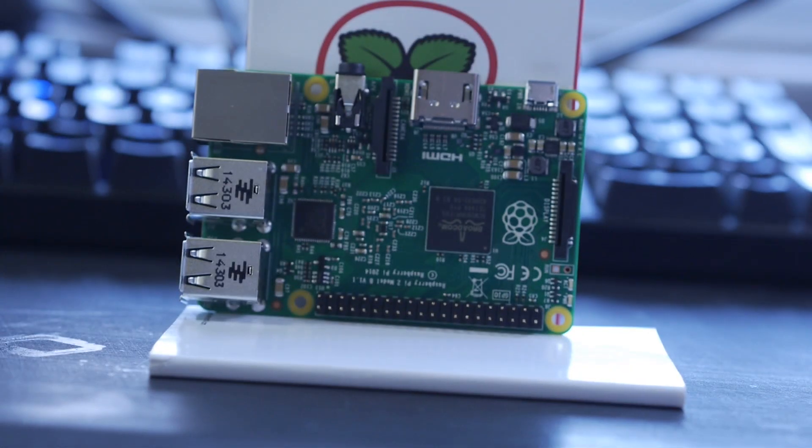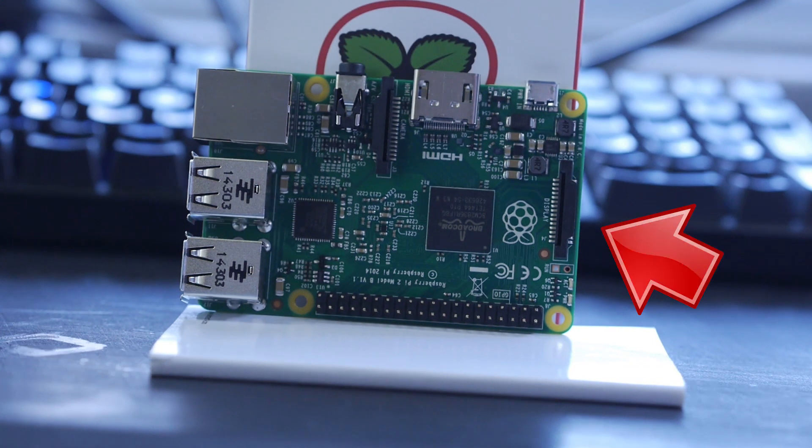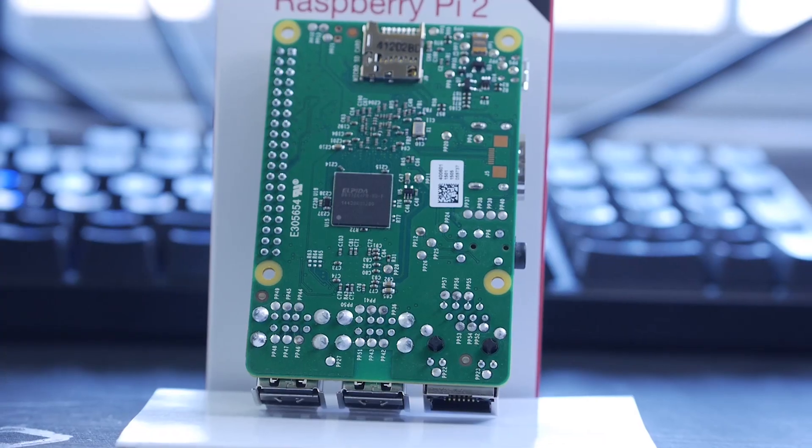On the top, you'll find the 40 pin GPIO port that's backwards compatible with all accessories up to the first Raspberry Pi, and the accessory ports for both the display interfaces and the camera interface. On the bottom, you're not going to find much except for the microSD card slot that supports up to 32GB cards.